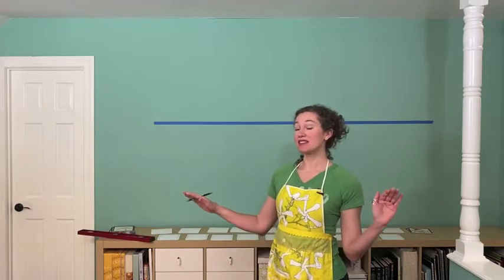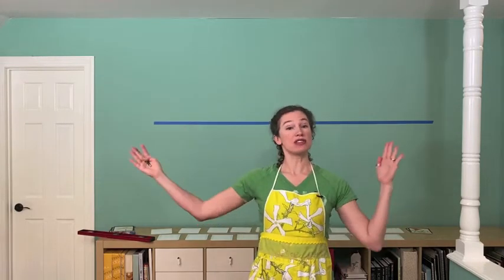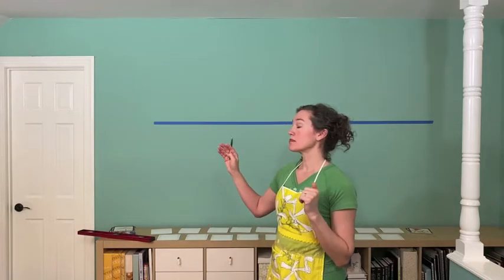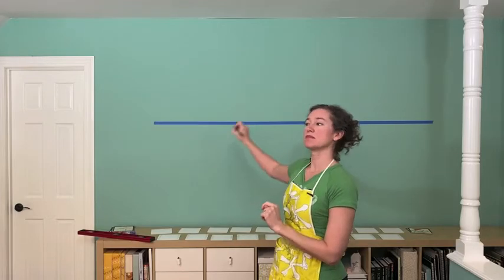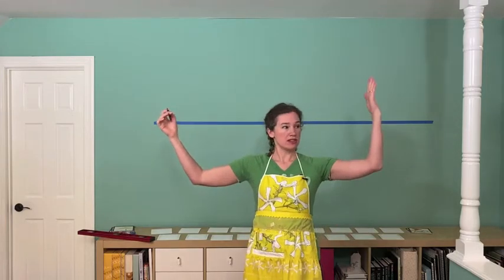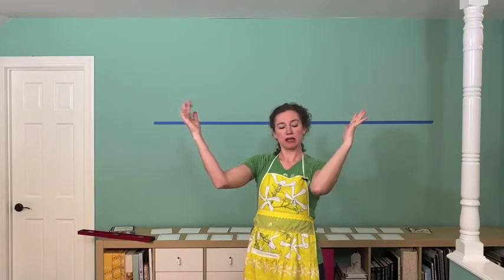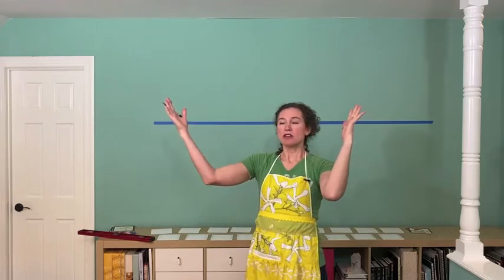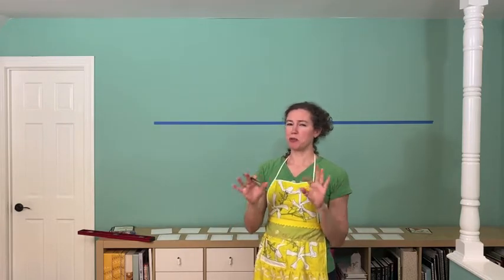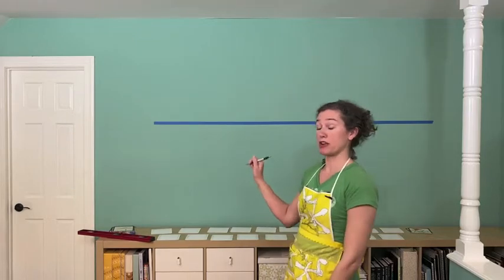So your line is level and you know where it's going to be up and down. Now you want to figure out how to center it left to right. You can eyeball it — just figure out where you want to put it and mark a line. The alphabet is not square, so the sides actually come in at different angles a little bit because there are fewer keys on the right-hand side. So it's okay if it's not perfectly centered. However, if you want to be really accurate, measure the entire width of the space you want to use, divide it in half, find center, and mark your center line.